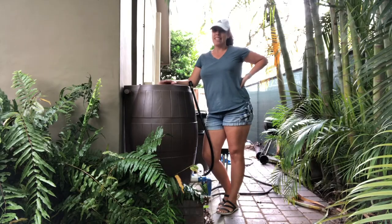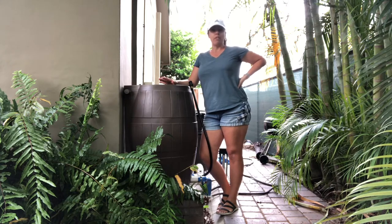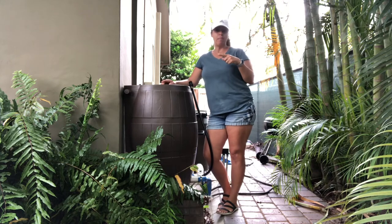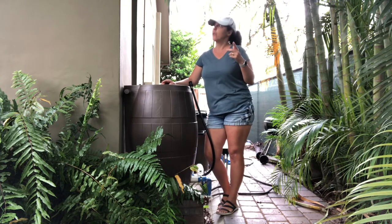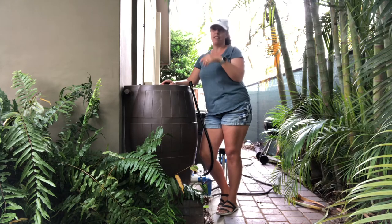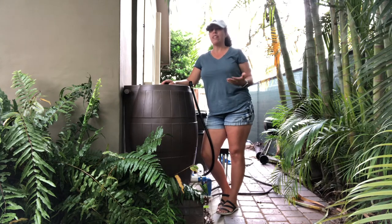Hi guys, welcome back. Today we're talking rain barrels. I've been wanting a rain barrel for almost a year now, and what I'm using now is that five-gallon bucket from Lowe's or Home Depot. I'm getting the drippings from the top of the roof that just land in there. Five gallons is really not enough for me.